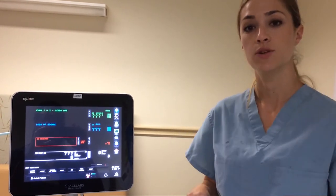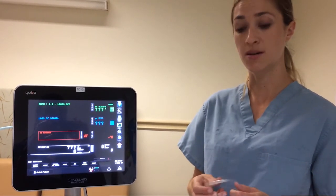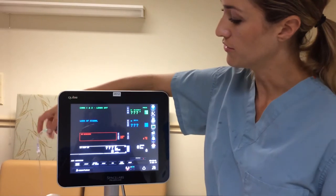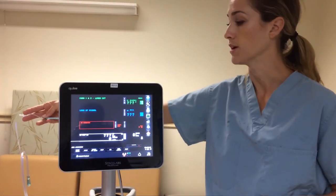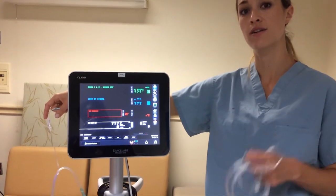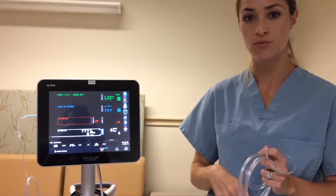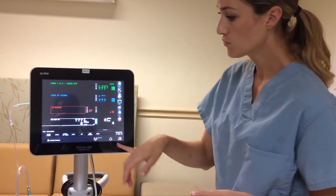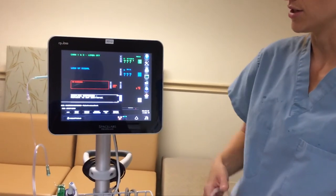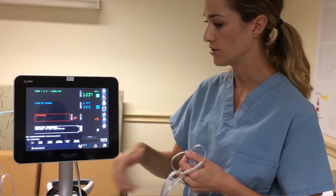If you are doing a breathing treatment, you do not want to have the capnopod actively sampling during it. First, it will gunk up the line and the filter, ruining a reusable filter that can last a very long time if treated well. Second, it will skew your trend and give you inaccurate numerics. You can take the nasal cannula off your patient and acknowledge the alarm when it stops detecting breath. Alternatively, if you don't want to remove the cannula, go into the setup menu and suspend CO2 while doing the breathing treatment. Once you're done, resume CO2.